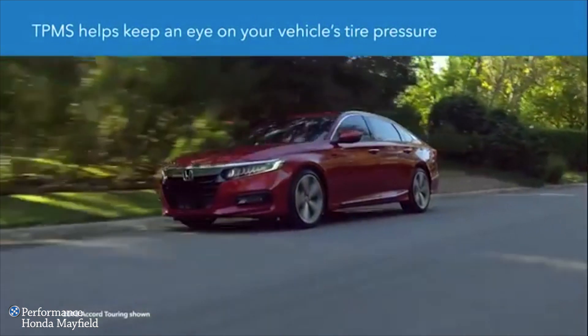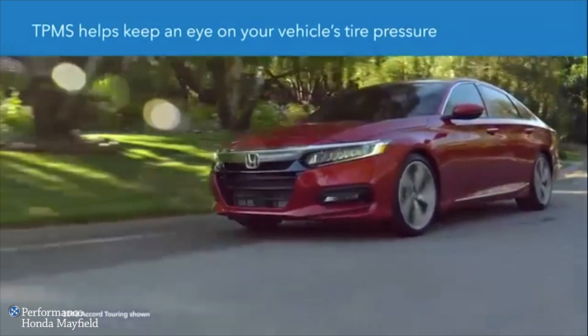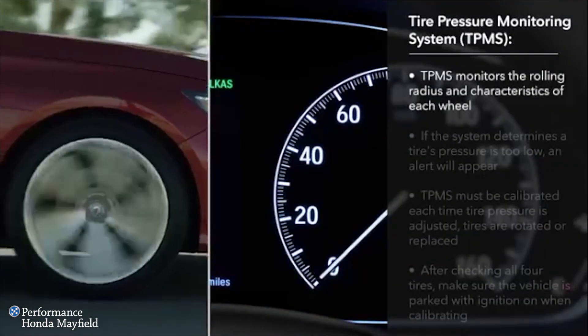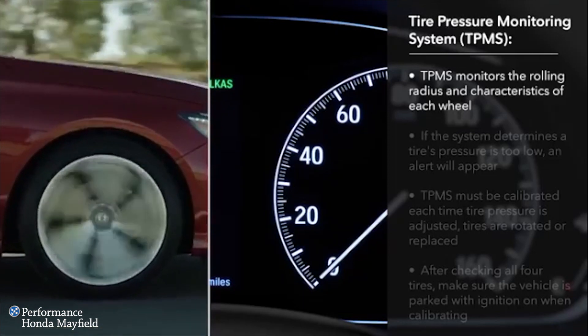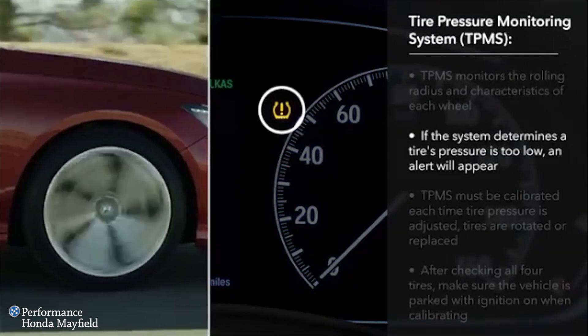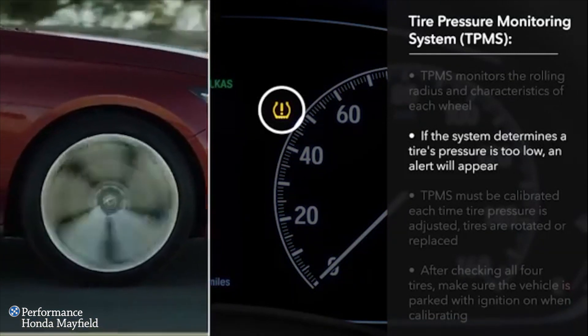The Tire Pressure Monitoring System, or TPMS, helps keep an eye on your vehicle's tire pressure. Your vehicle's TPMS monitors the rolling radius and characteristics of each wheel to determine if a tire is underinflated. It will then issue an alert in the form of an icon that looks like the cross-section of a tire with an exclamation mark in the middle.